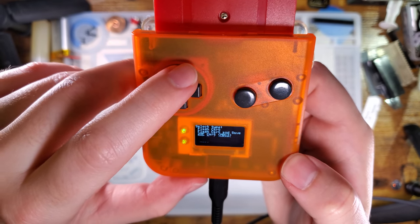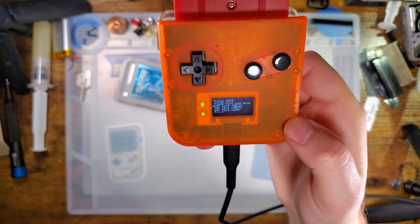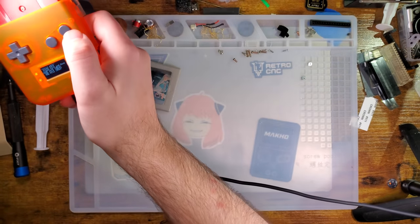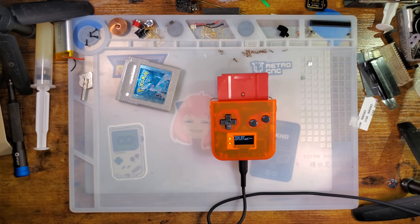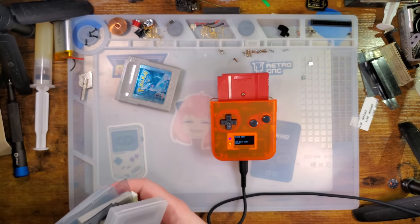29F Cart MBC3 and MBC5 should be for — one moment. Alright, blessing in disguise because I was able to go grab some of the other carts I need.